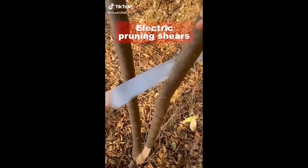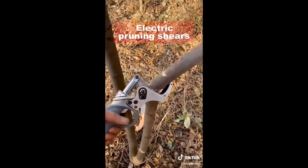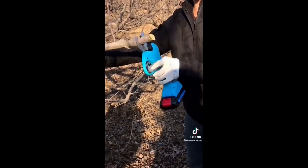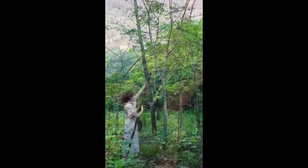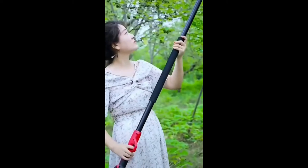Throw away that blunt hand saw and try this portable electric pruning shear. It is cordless and lightweight and will definitely make cutting your lawn's tree branches a breeze. Pair it with a compatible extension pole to make cutting hard-to-reach branches super easy.